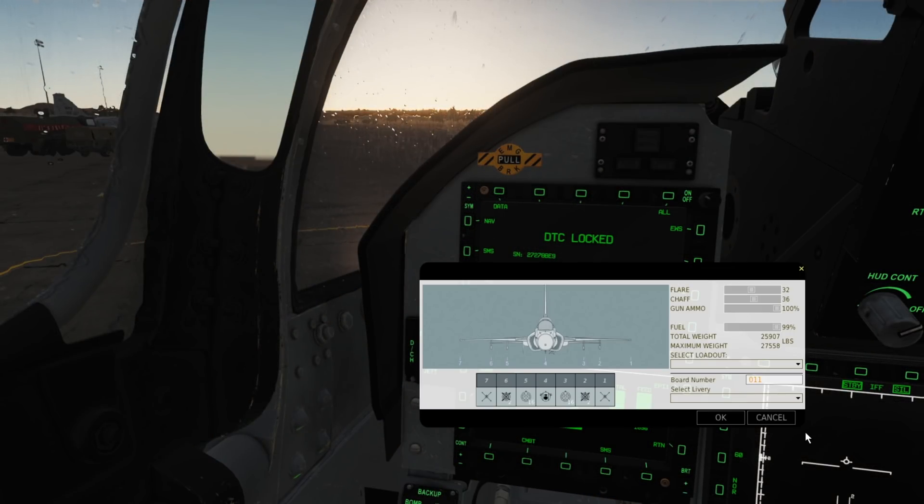Before we take off, we may wish to configure our laser code for our weapons. By default they are configured to 1688. As you can see, we have 4 GBU-12s loaded on pylons 2 and 6.